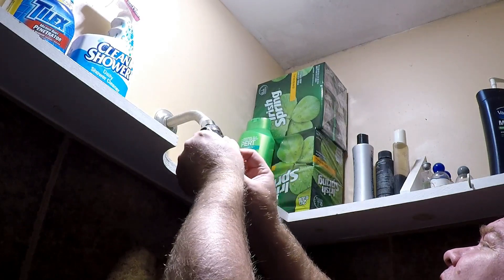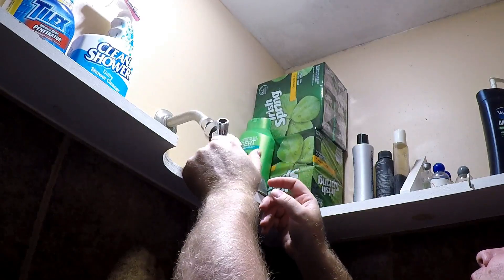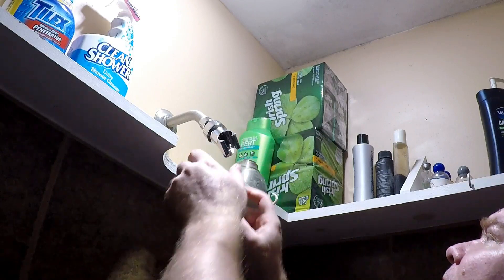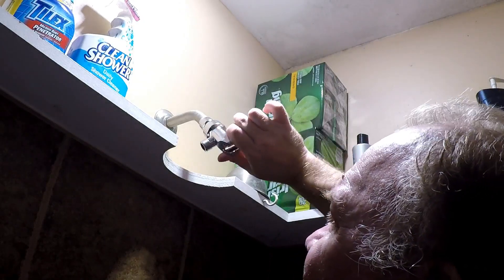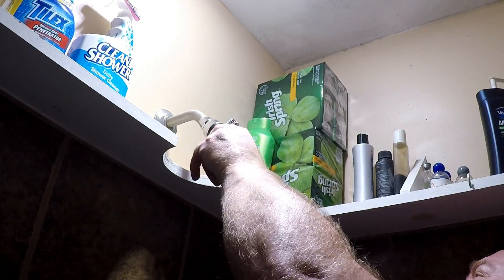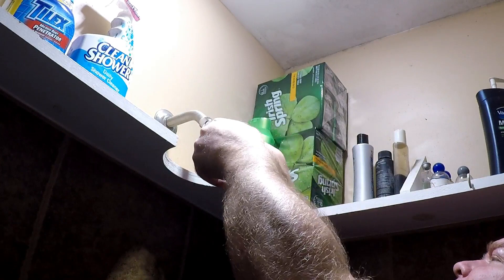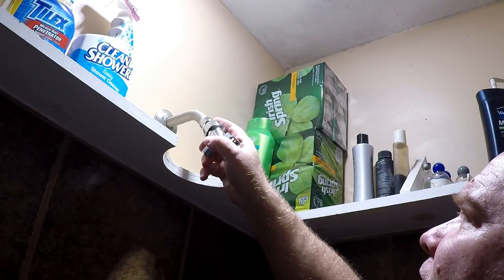Again, this is plastic, it's not actual chrome. So you don't want to over tighten this where it could crack the housing. That's probably about as tight as it's going to get. I'm not even using any channel locks to tighten it up — it's pretty much hand tight.